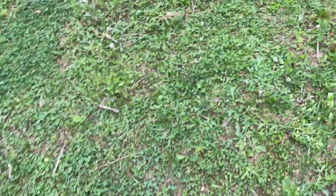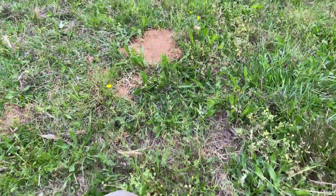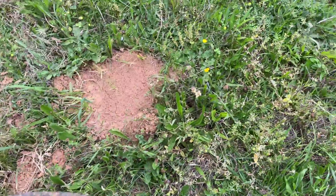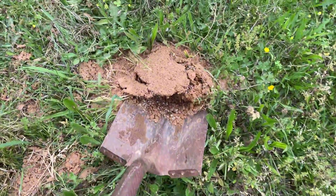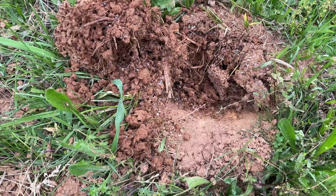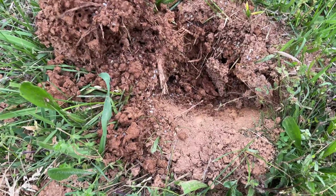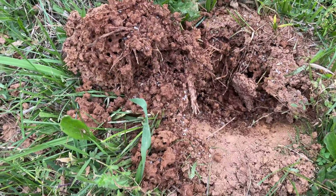Let me look at one I didn't put Dawn on. I didn't pour Dawn on this one - let's see what it looks like. Wow. I think that Dawn did do some good. Obviously, this one is seething with fire ants and eggs and stuff.